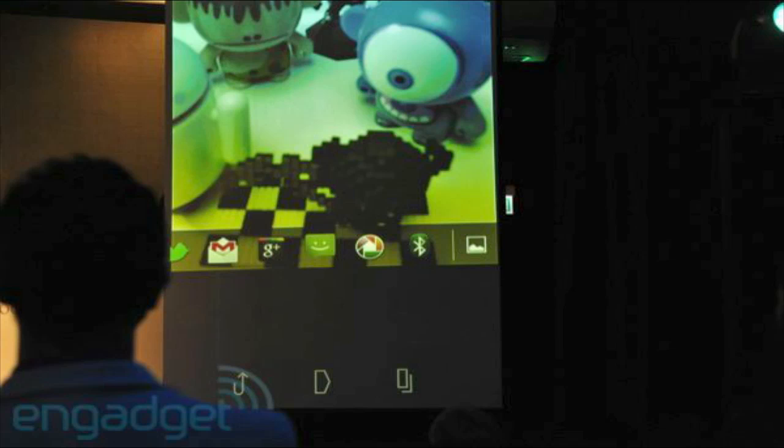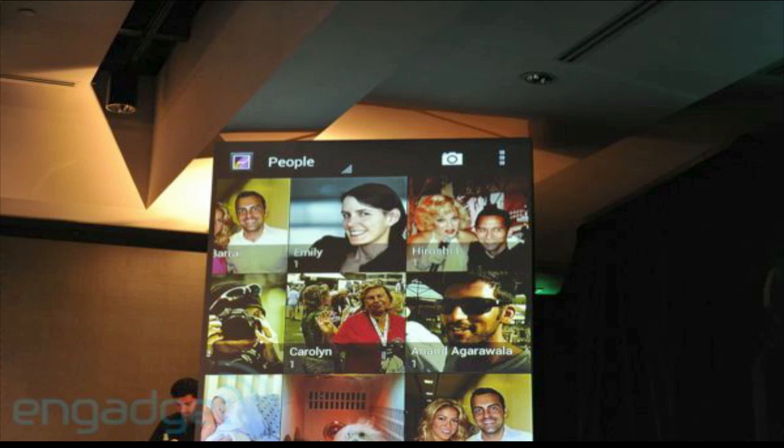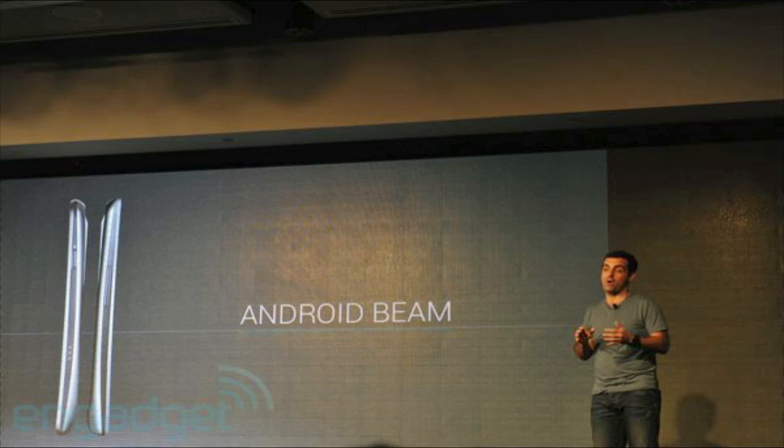Another part I thought was really cool that they put into the new version of Android is Android Beam. With Android Beam, you can put two Galaxy Nexus phones together, bump them, and transfer information between them. There were already apps that could do that, but now it's built physically into the Android operating system.